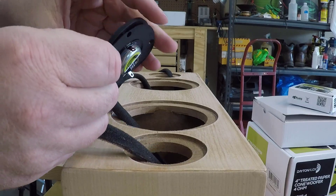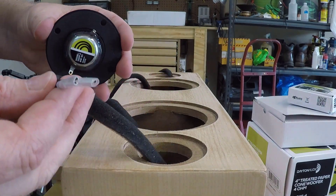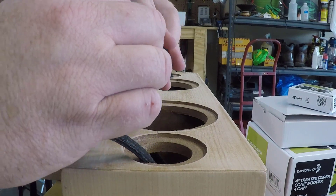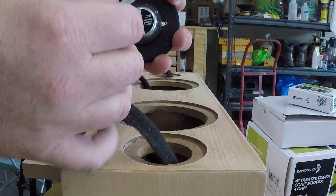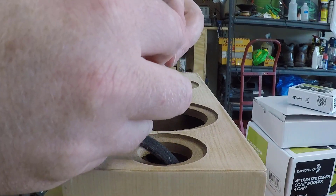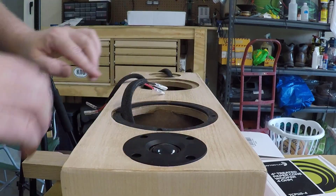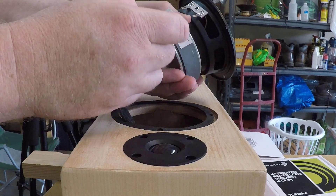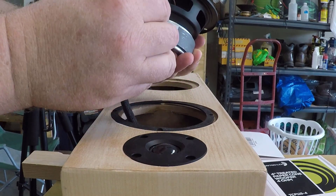On to the easy part — hooking up the speakers. These connections are color-coded. The blue wire is the tweeter positive, bundled in foam along with the tweeter negative wire. That foam keeps the wires from making noise when they bang around inside the enclosure. If you look closely at the tweeter terminals there's a little bit of red on one of the terminals — that's the positive terminal. The red wire is the woofer positive, bundled with the black negative wire. The woofer terminals have a little plus sign and a little negative sign to identify polarity.